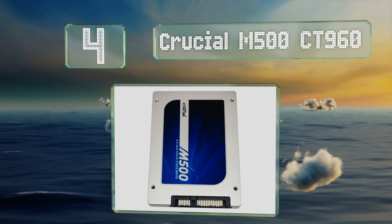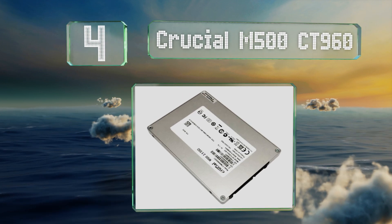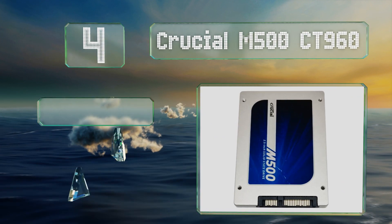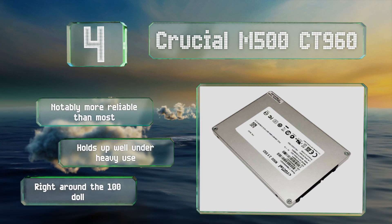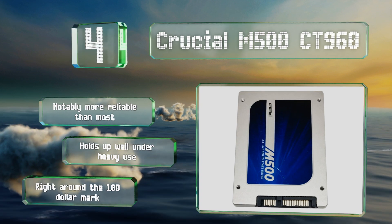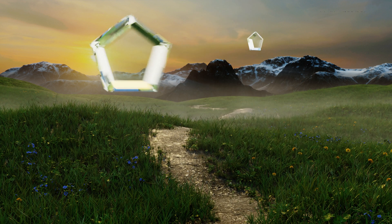At number 4, an especially versatile choice: the Crucial M500 CT960 provides nearly an entire terabyte of storage space. Unlike many others, it uses multi-level cell memory, which features quicker random access rates than the generally more economical triple-level variety. It's notably more reliable than most and holds up well under heavy use, coming in at right around the $100 mark.